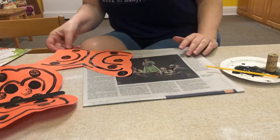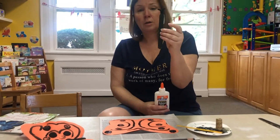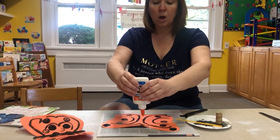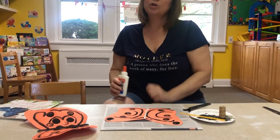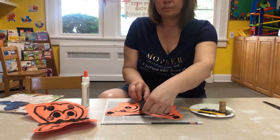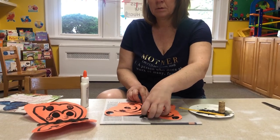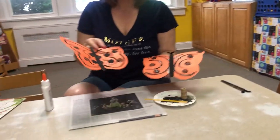When everything's dried, you're going to take your popsicle stick and your glue and just put a line down the middle. Your grown-up can help you or at least point out where the middle is. Then you're going to push it down — and ta-da! Beautiful butterfly.